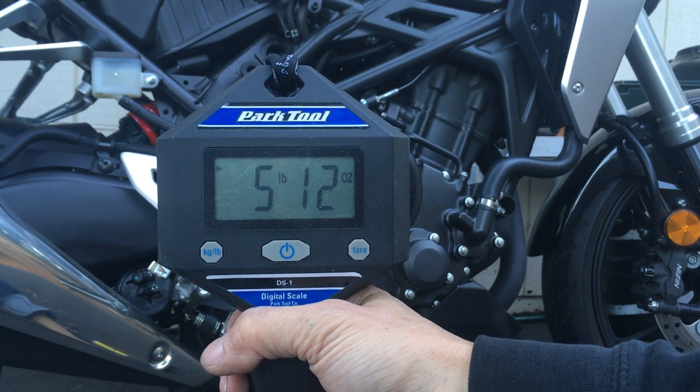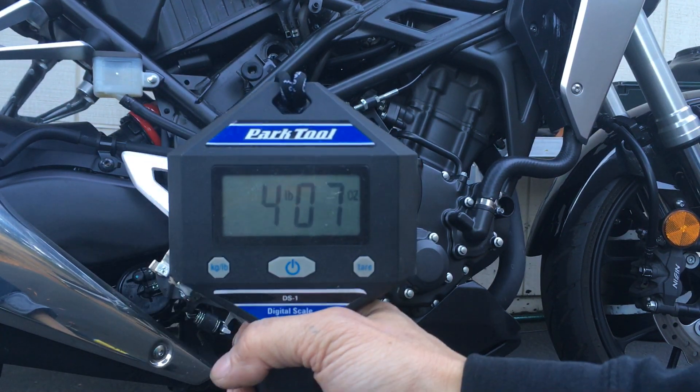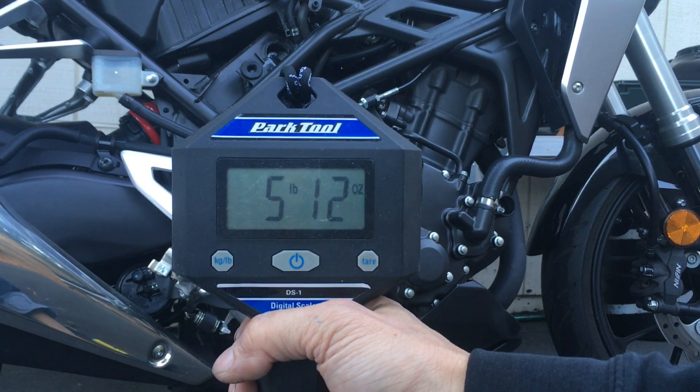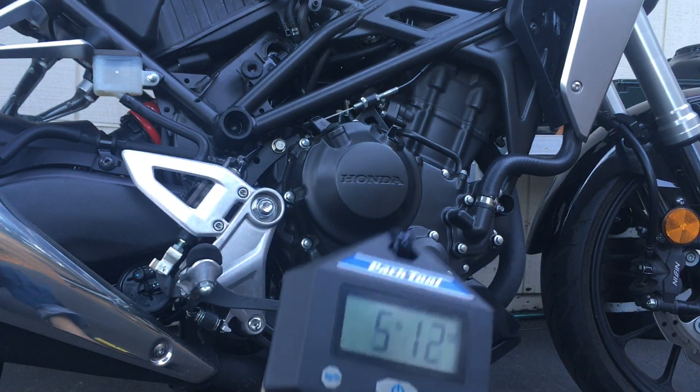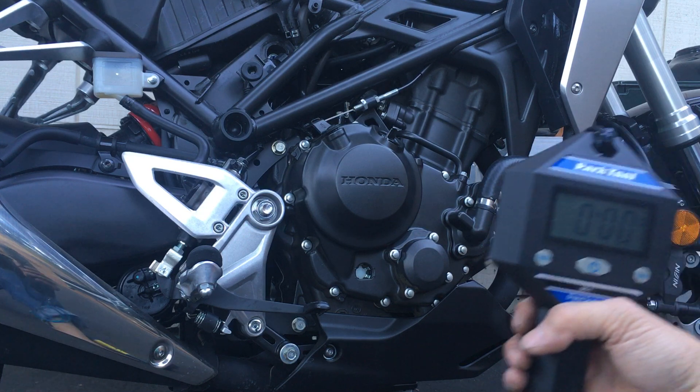The stock battery reads 5 pounds 12 ounces. Yeah, 5 pounds 12 ounces — that's almost 6 pounds.